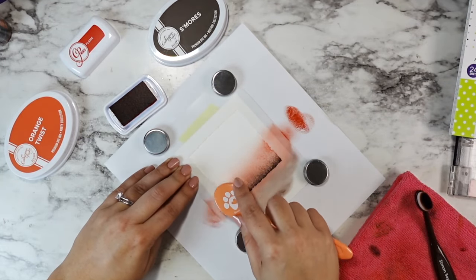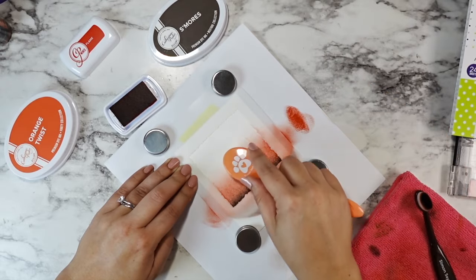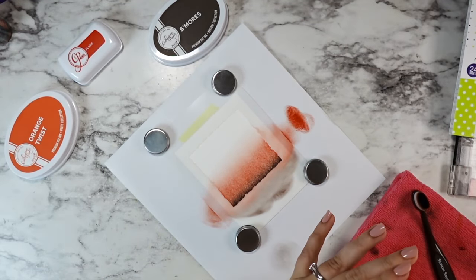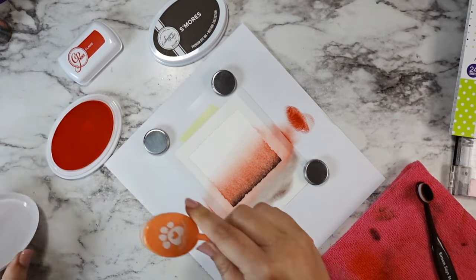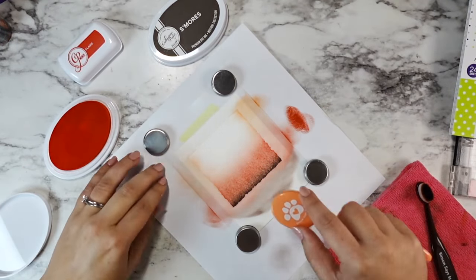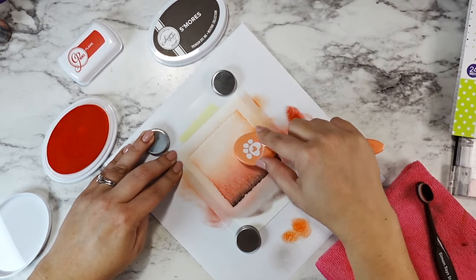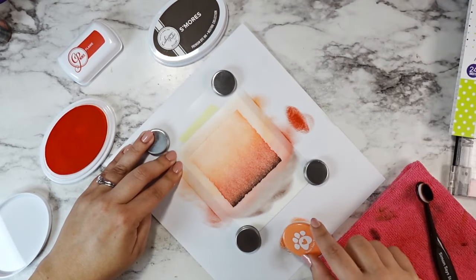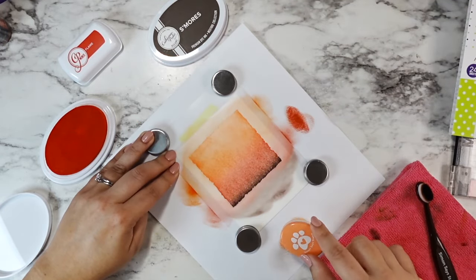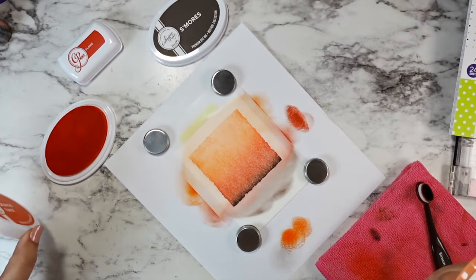I'm starting out with Flame, coming in from the sides because I didn't want to build up a ton of that orange color at the bottom or create any splotches across this panel. I really wanted a smooth blend. I cleaned off my brush and went in with that same brush with the Orange Twist — I just rubbed the excess Flame ink off onto my microfiber towel, then went in with the Orange Twist and added that.